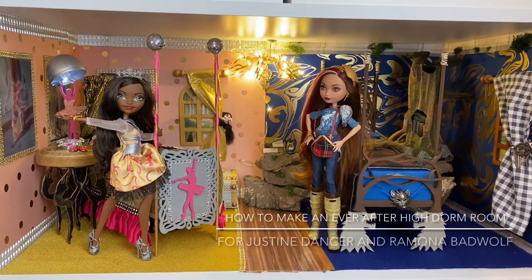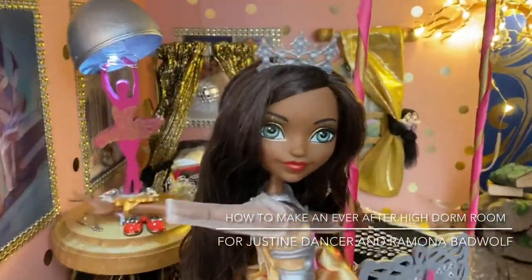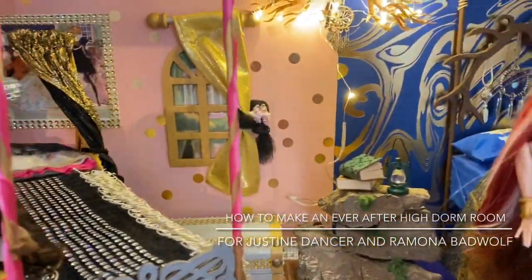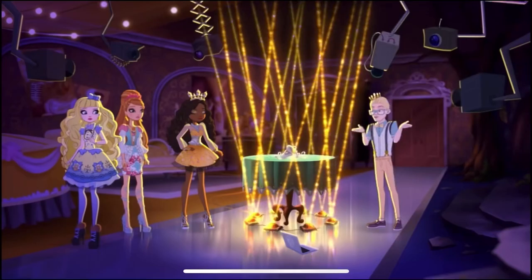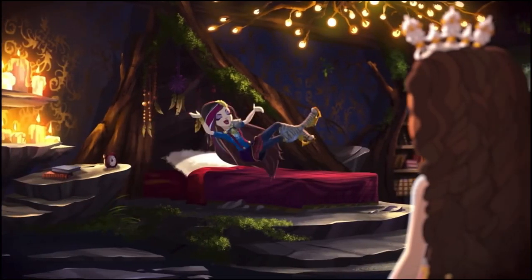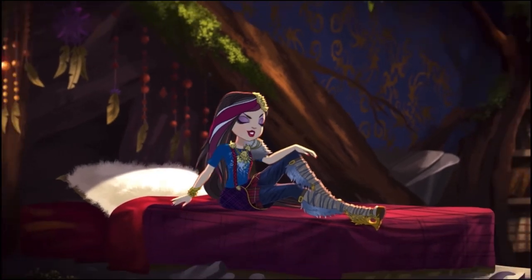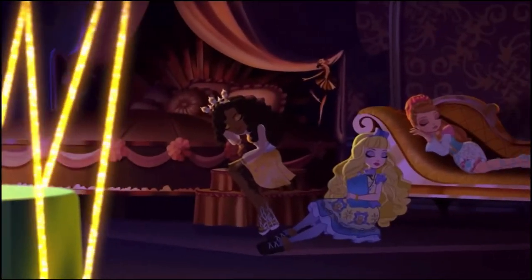Hi, it's Dolls Toys and Games Gal. In this video, I'm going to show you how I created an Ever After High dorm room for Justine Dancer and Ramona Badwolf. Ever since Ever After High released the episode Moonlight Mystery featuring Justine and Ramona's dorm room, I've been obsessed and inspired to create something like this.